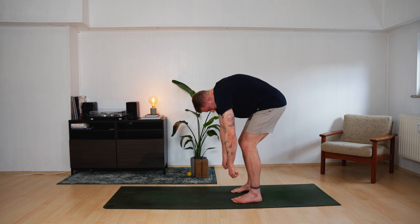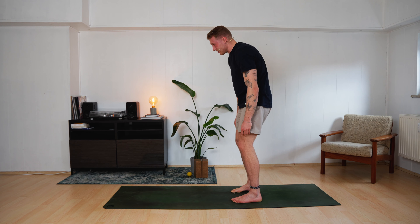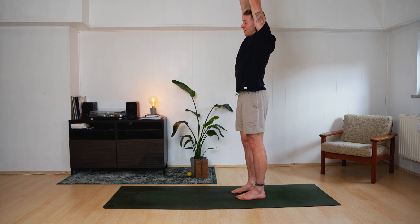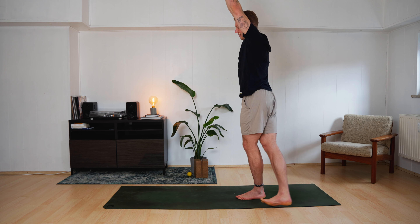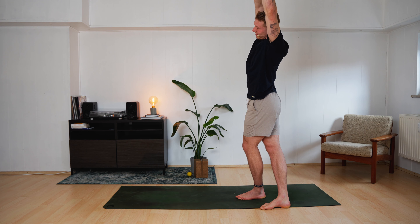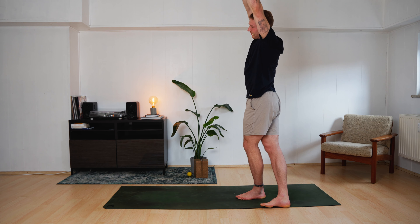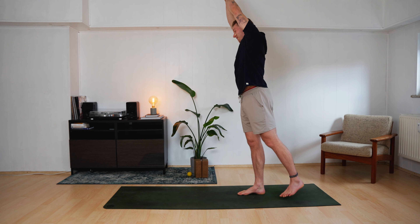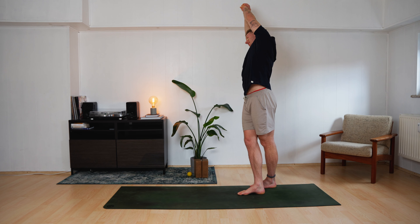Slowly roll up again. Find the standing position. Inhale. Arms up to the sky. Left hand reaches for the right wrist. Right leg crosses behind the left leg. And then reach over to the left side. Elongate the right side body. Slowly switch sides — come to the middle first. Right hand reaches for the left wrist. Left leg crosses behind the right leg. And then lean over to the right side.